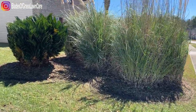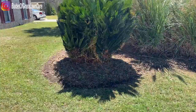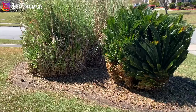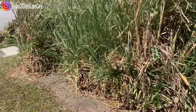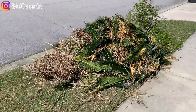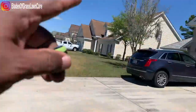All right guys, so this is the after. Now you can see the plant bed all the way around. All we did was trim the Sego Palm — the customer didn't want it all the way down, they like the privacy. We'll leave the debris here. And we also did the live oak.